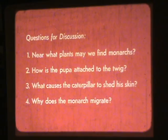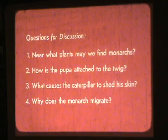Near what plants may we find monarchs? How is the pupa attached to the twig? What causes the caterpillar to shed his skin? Why does the monarch migrate?